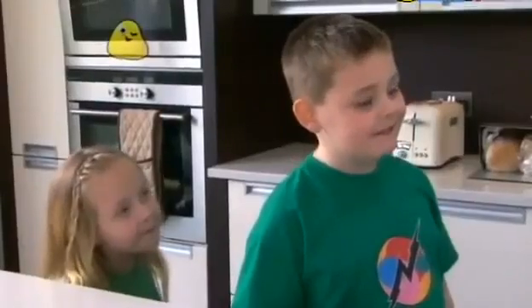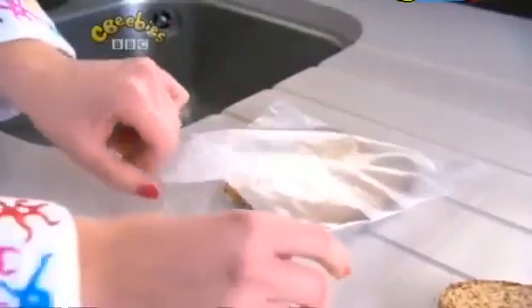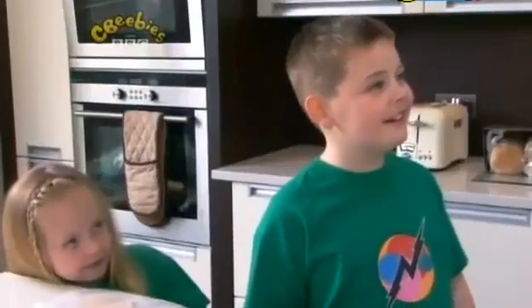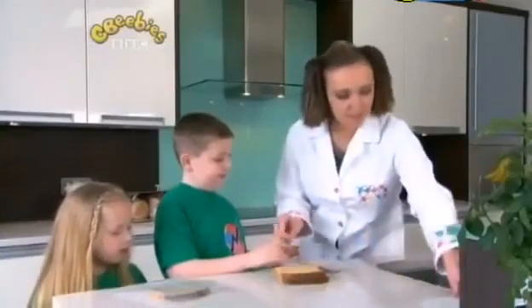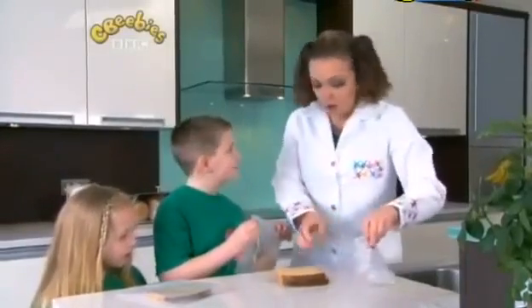So one slice there. Alex, you're going to put this piece somewhere really warm, like the airing cupboard — it'll be lovely and warm in there. And John, you're going to put this piece of bread somewhere very cold, like the freezer. And I'm going to put a piece back in the bread bin where it's normally kept. So off you go!